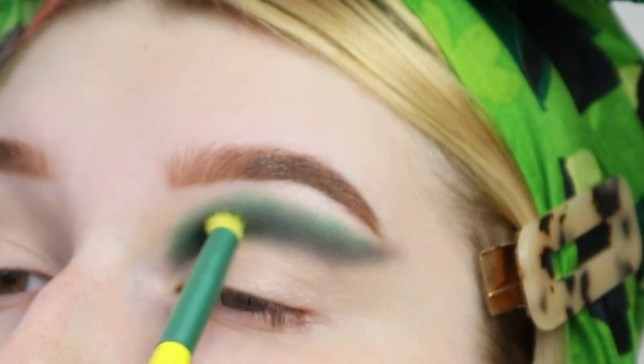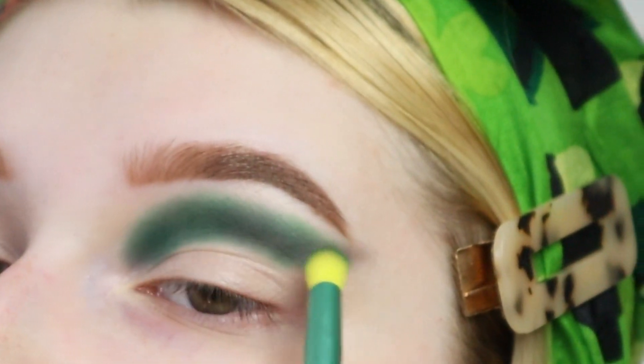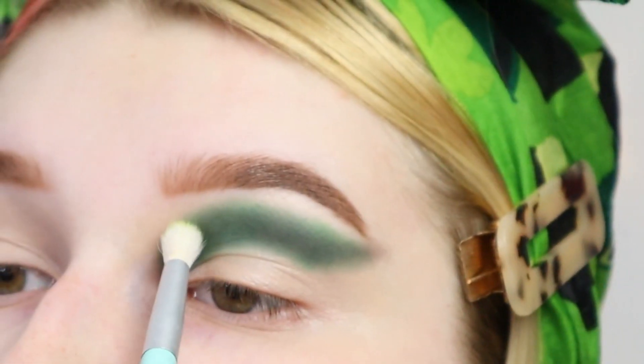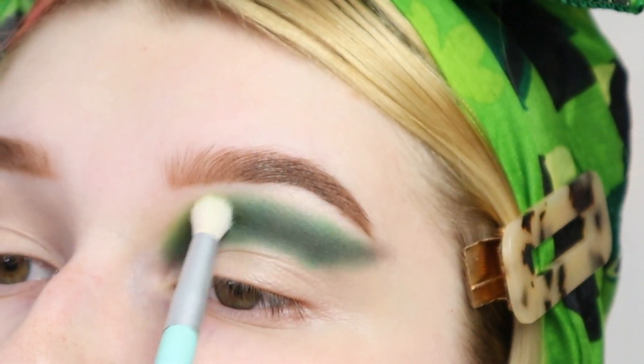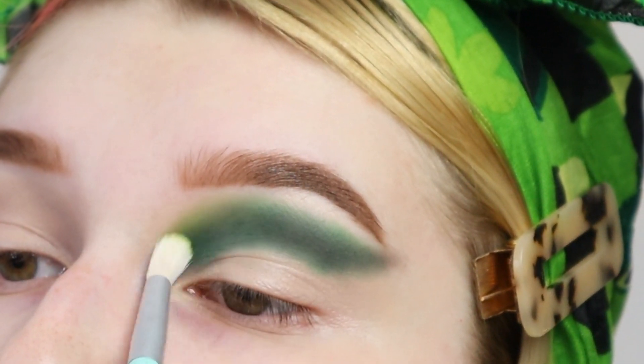I'm going to completely blend over the black with that same green. Then going into the Retro Raggy Scooby-Doo Glam Light palette and taking the light green to blend out the dark green.